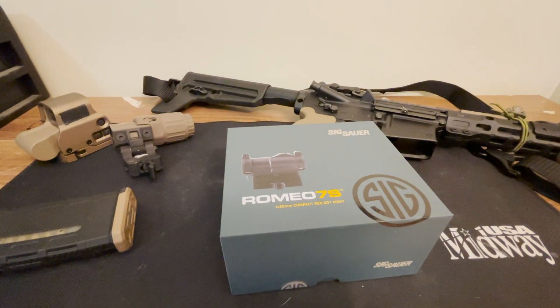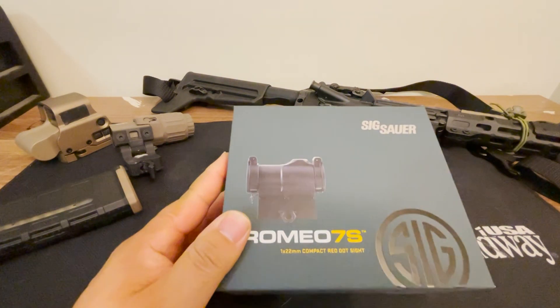Sig Sauer has been making electro-optics for a while, with some of their more well-known offerings being the Romeo 5, which is a really solid budget AR optic. The Romeo 7 was their more robust option with a 30mm tube, and they have recently come out with a compact version they are calling the Romeo 7S.